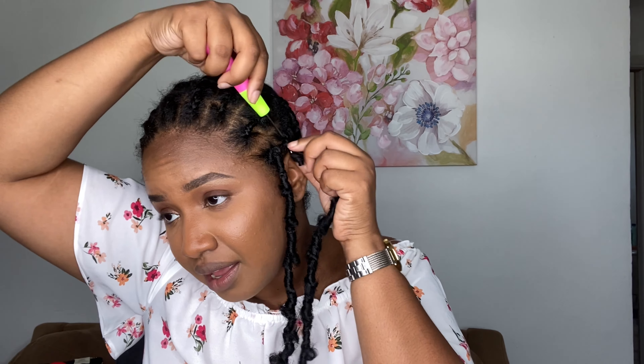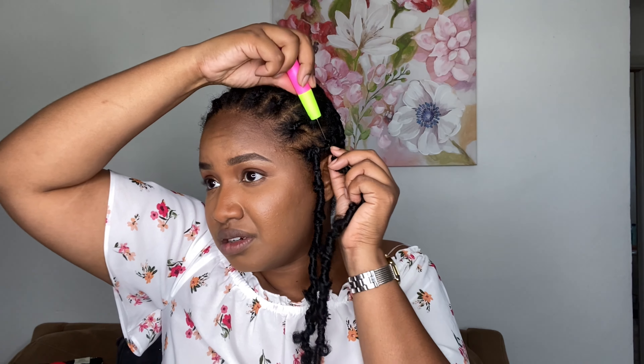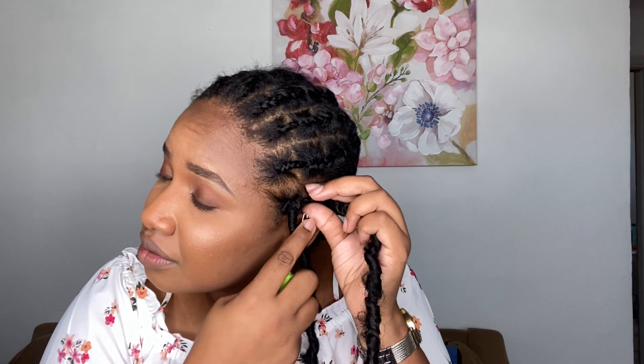The reason why I did my braiding pattern the way I did was because I wanted to give the illusion that they are individual butterfly locks. So yeah, that's the whole point of having spaces in between. I can't see what I'm doing — I need a mirror but it's way over there. So I'm just going to continue installing these locks — I'm going to do the front first and then I'll be back.